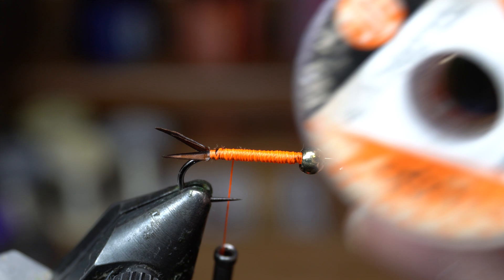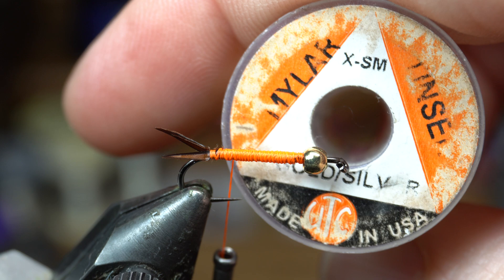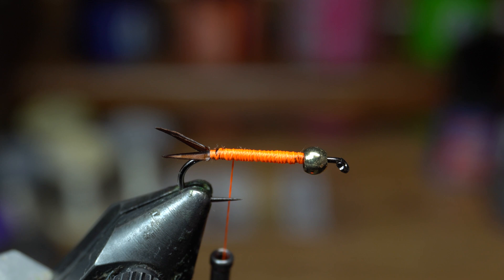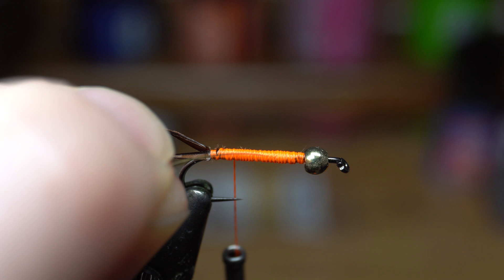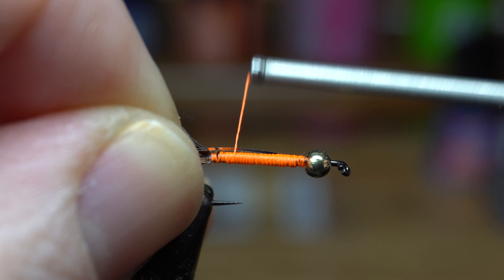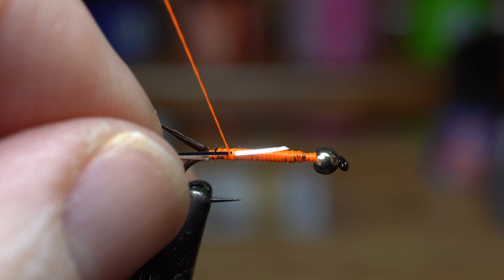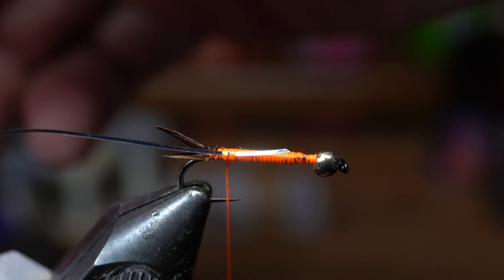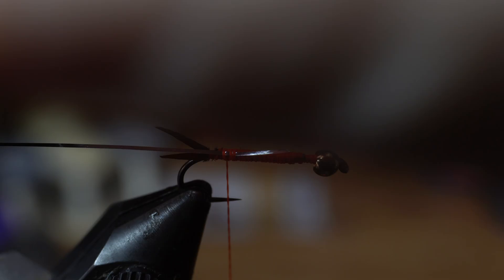Next I've got this Mylar Tinsel — it's gold on one side, silver on the other. I like it because it gives you two different colors and you don't have to buy two different spools. We're going to tie in the silver side. You want that to be about where the goose biots ended — we're going to come back a couple wraps but not all the way to the back yet. You can get these little clips — I just stole one from my daughter — hair clip things, and clip that to your vise so it's not all curly and getting in your way.